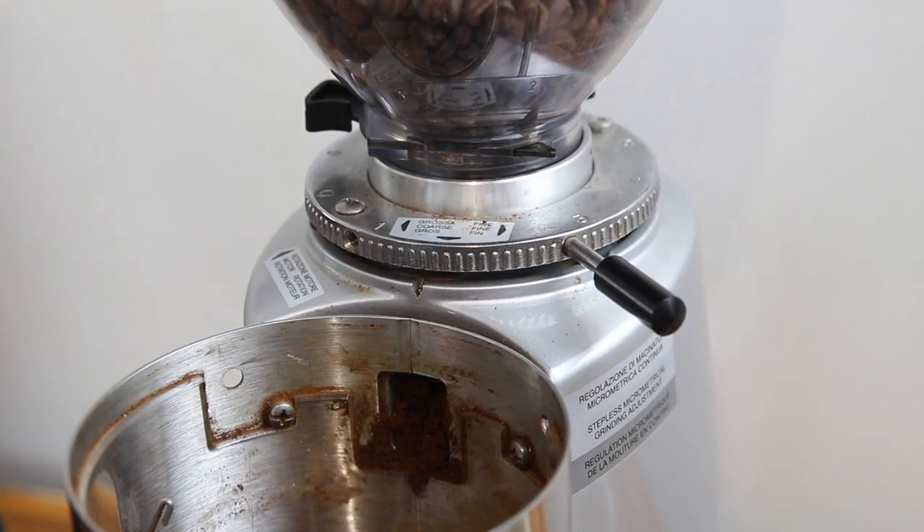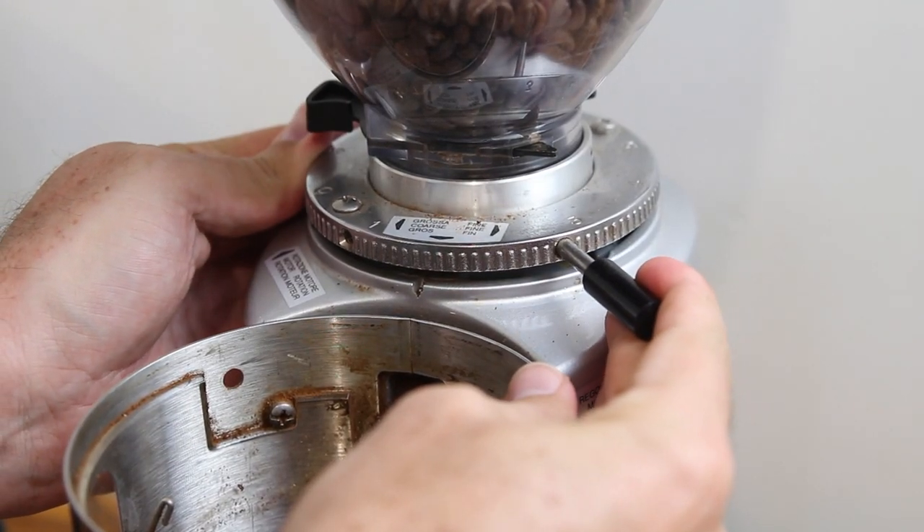Scales are a worthwhile investment if you want to brew consistently great coffee at home. Lastly, when adjusting your grind settings, make small adjustments at a time. On this grinder here, I just move it one notch at a time, and this small change will create about a three or four second difference to the shot if I keep my dose consistent. If you make big adjustments to the grind, you'll be going back and forth trying to find the perfect setting, and you might even use most of your bag before you truly nail that shot.